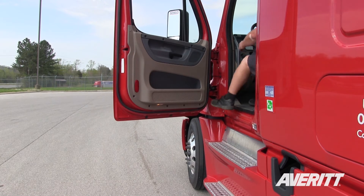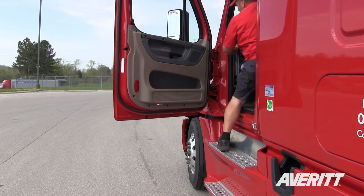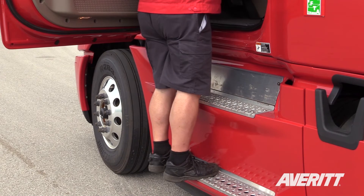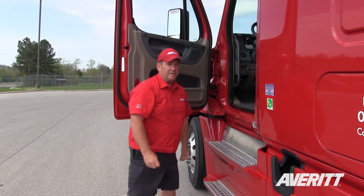Same thing coming out. Make sure you grab a hold of this bar, hold of the wheel, one step out, one step down, then you can grab a hold of the bar, come on down, step softly on the ground, make sure you don't injure yourself.